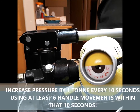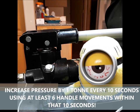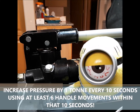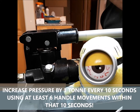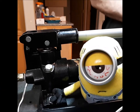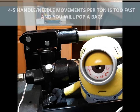What you want to do is increase your pressure by one ton every 10 seconds, but within that one ton and within that 10 seconds, you want to cause the needle to move on your gauge six times per ton — six or seven times per ton is okay, more is fine, but don't be less.